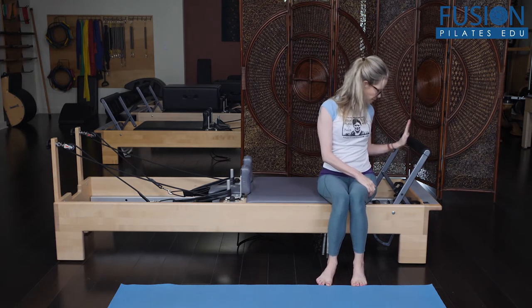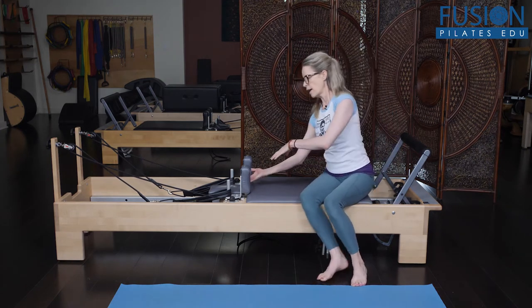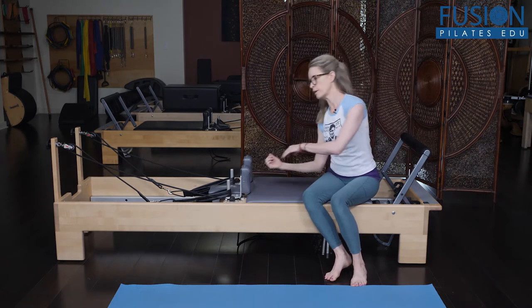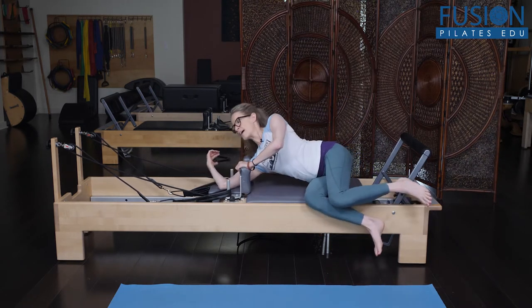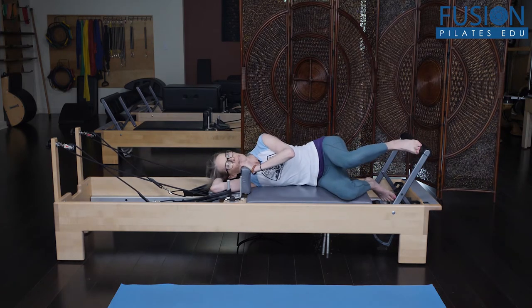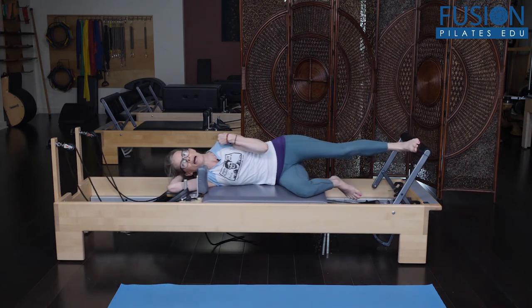I have my foot bar on the second notch, a red and a yellow spring, and you might need to use a pillow. I'm going to use my bottom arm under my head, slide in, and hold onto the back peg. I'm really trying to line my head, shoulders, and hips up in a line.